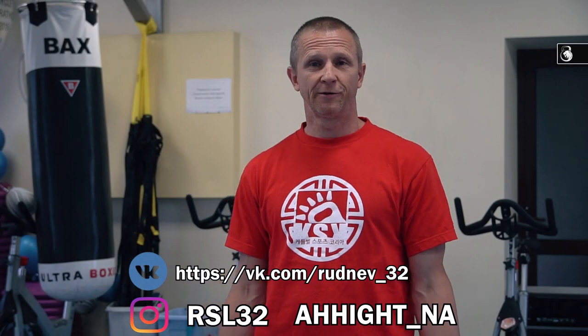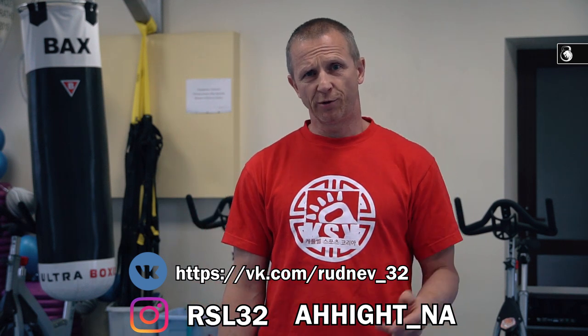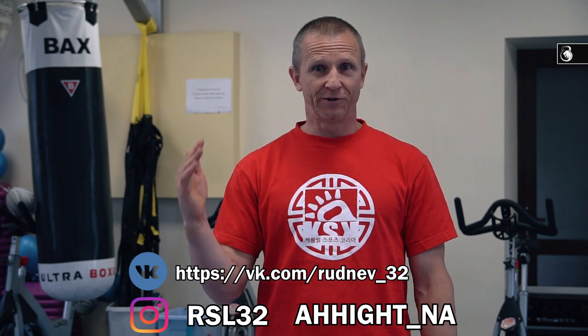So now the lesson is over. I want to say bye-bye. I'm waiting for your likes, comments and donations. Stay with Rudniv and Kettlebells.